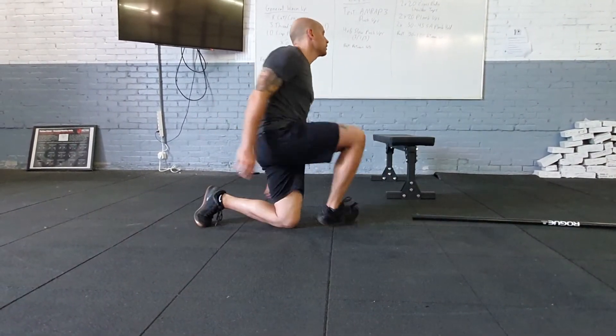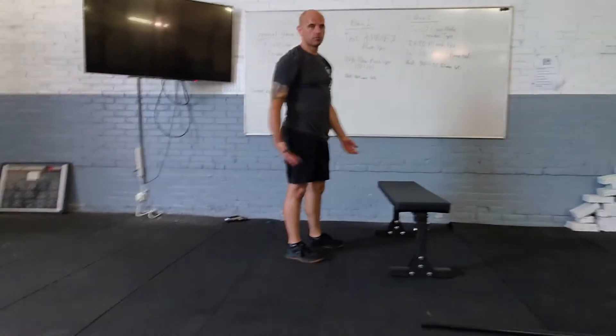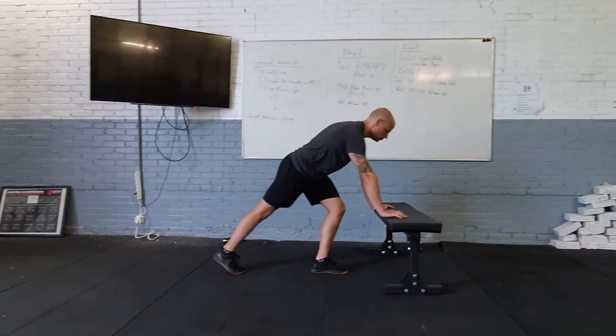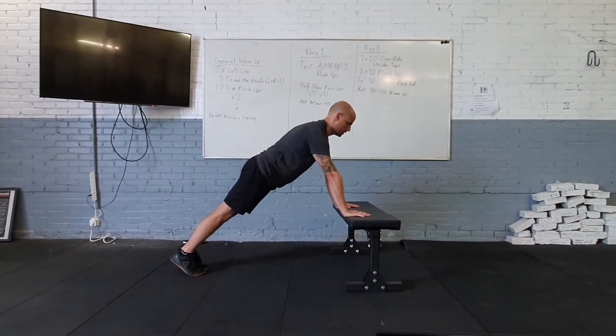I can scale further by coming up to a chair, sofa, box, or sturdy table. This changes the angle, but again — belly tight, butt tight, moving as a single unit.